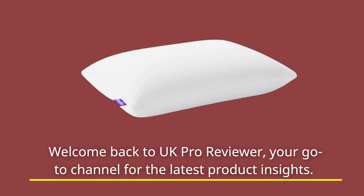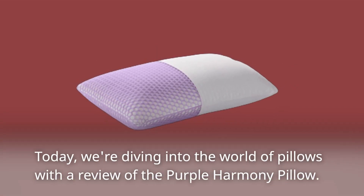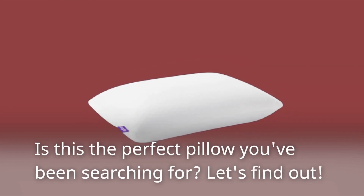Welcome back to UK Pro Reviewer, your go-to channel for the latest product insights. Today, we're diving into the world of pillows with a review of the Purple Harmony Pillow. Is this the perfect pillow you've been searching for? Let's find out!